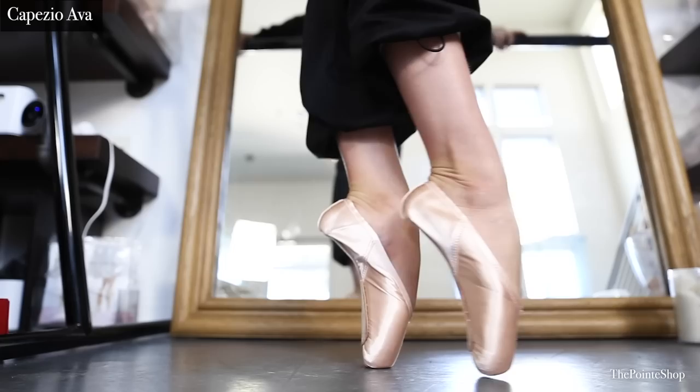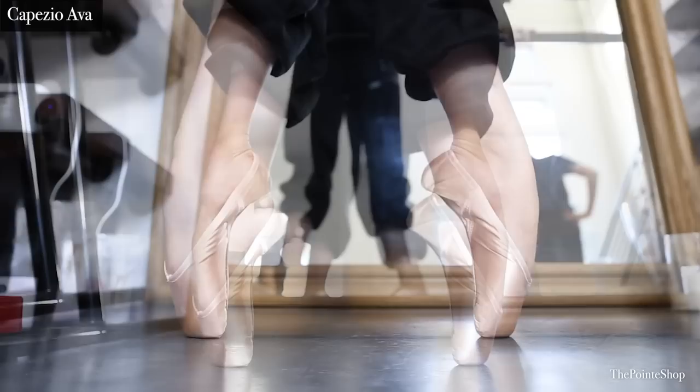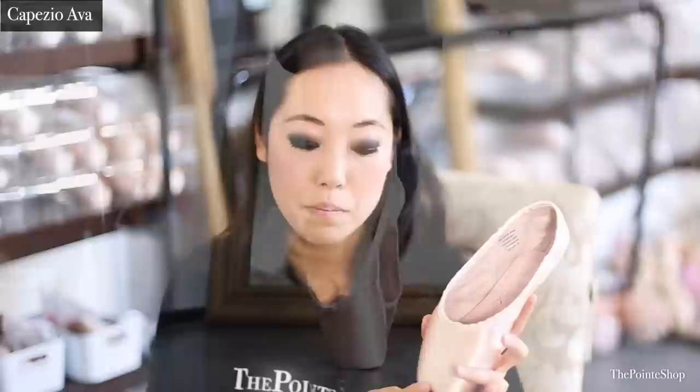The lower heel looked great on her, but I could see that there might be problems with that heel slipping off during class. Even though it was really pretty, sometimes the prettiest thing is not the most functional. It was just a little soft, so she was balancing at the top of the platform instead of right at the center.